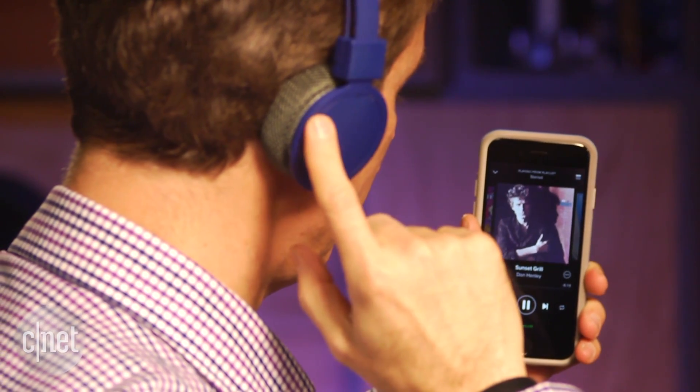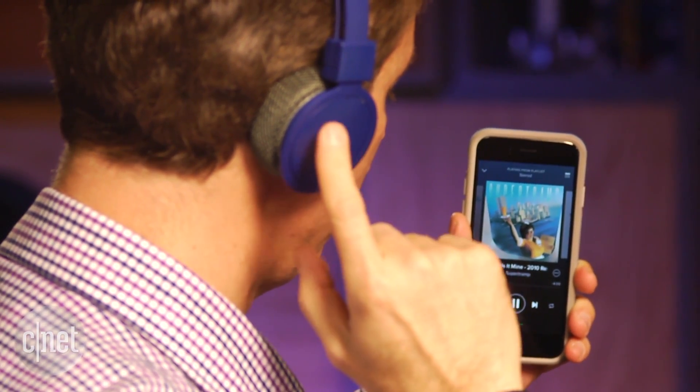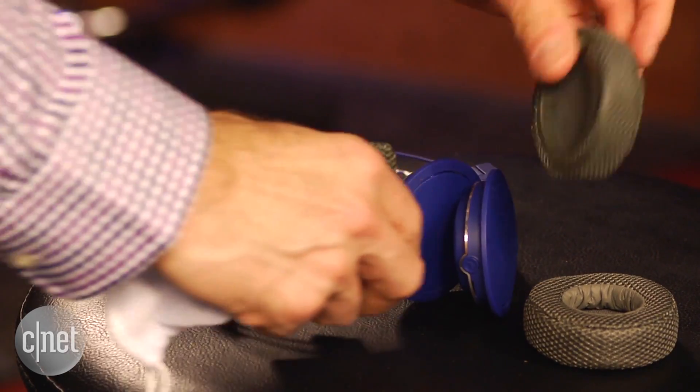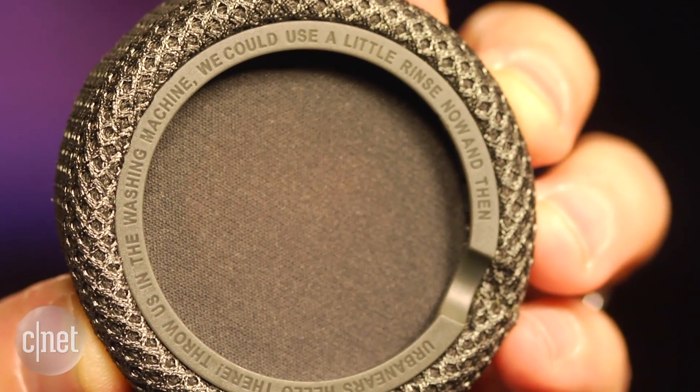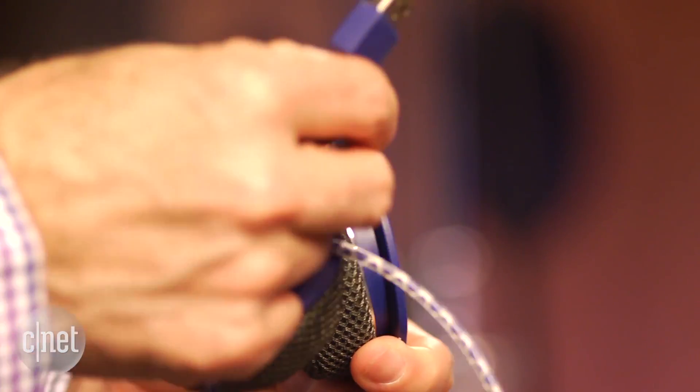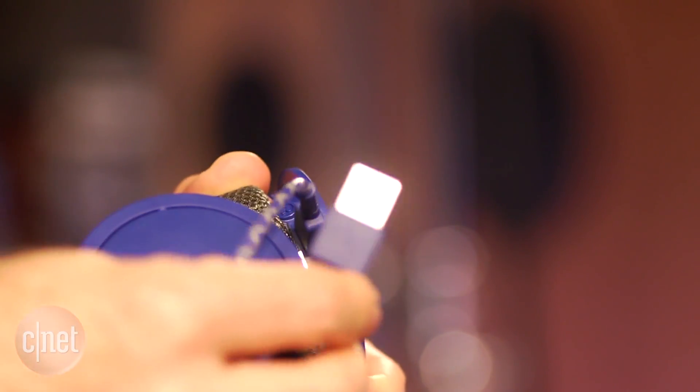Yes, the headphone has a built-in microphone. Another plus is that you can easily remove the earpads and the headband and wash them by sticking them in the washing machine. A washing bag is included, along with a USB charging cable, and battery life is good at 14 hours.